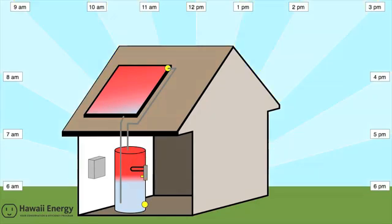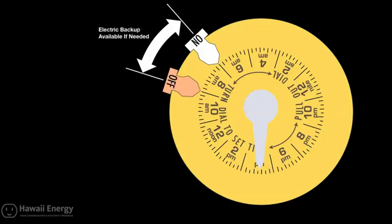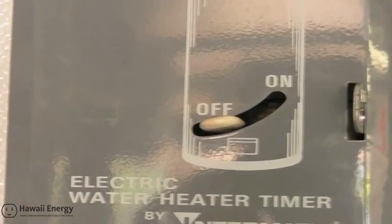Typically, there are two times during the day which might require some electric backup to heat water: one is in the early morning prior to the solar day, and the other is in the late evening. To ensure a hot shower in the early morning, you can fasten an on-tripper at 5am and an off-tripper at 7am. If you need to guarantee hot water in the late hours, you can fasten an on-tripper at 4pm and an off-tripper at 5pm. Hawaii Energy recommends you use your solar water heating system with the timer manually set to the off position before adding trippers.